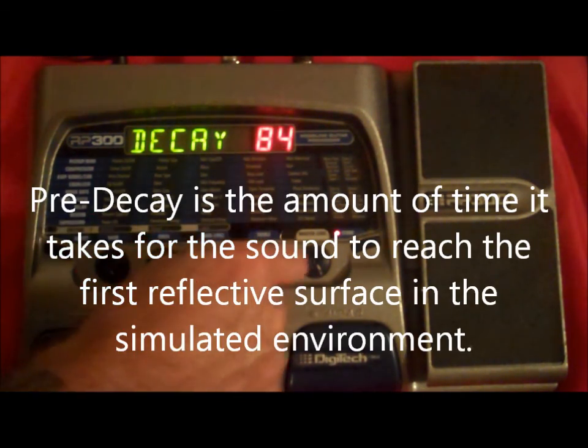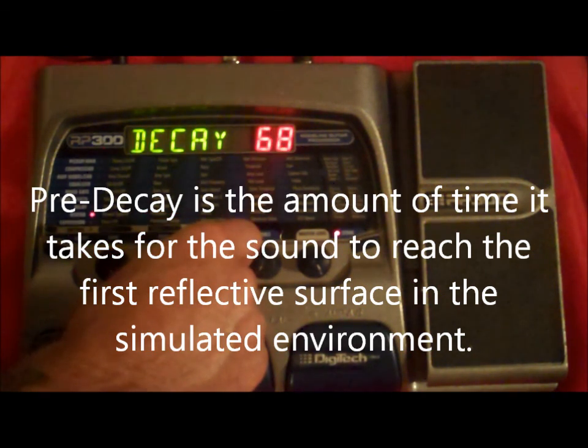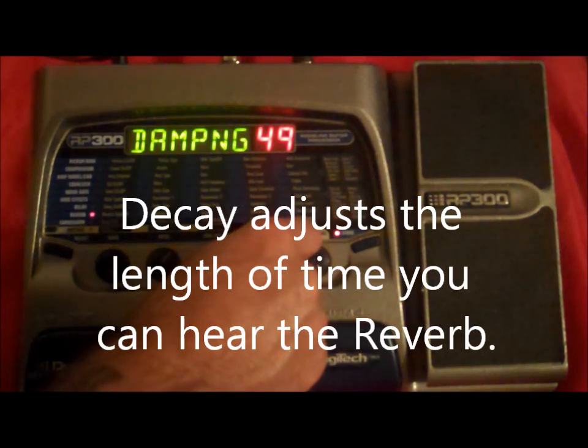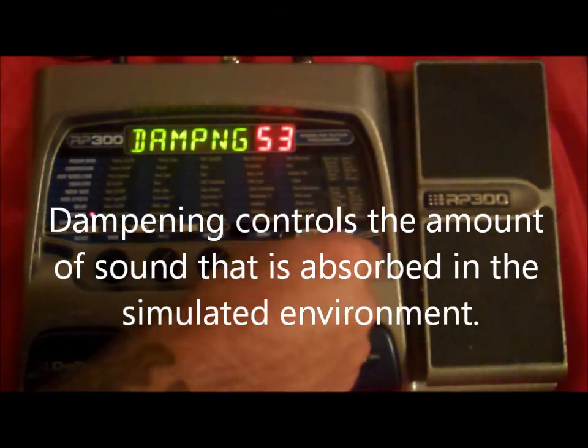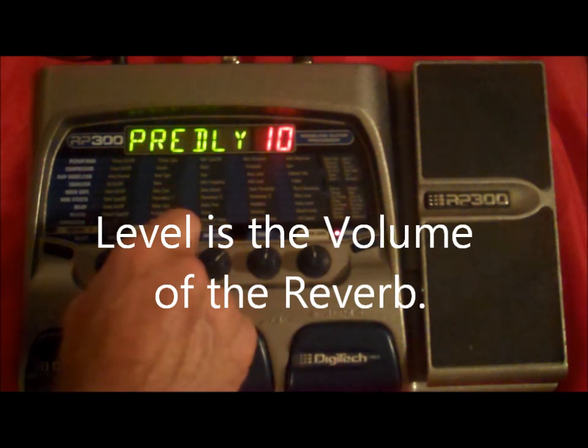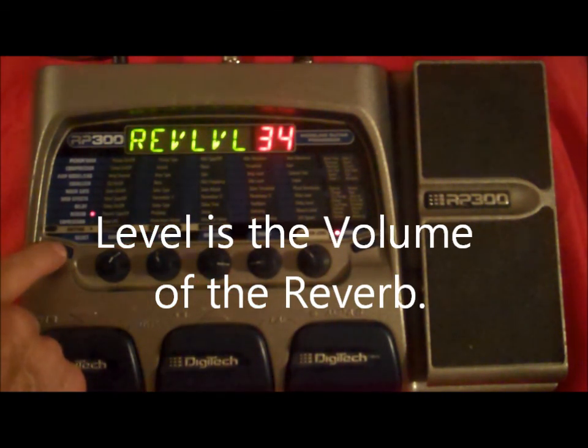You have your pre-delay, and decay — I'm sorry — and decay, your dampening, and your level. So that is our reverb.